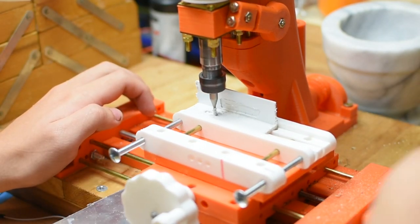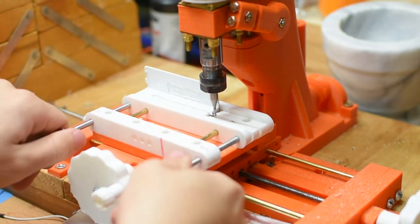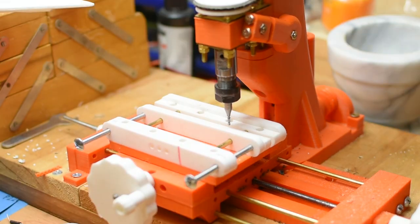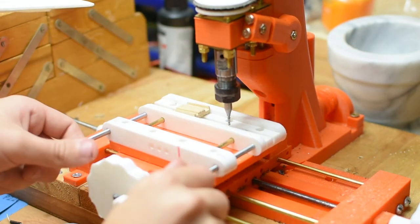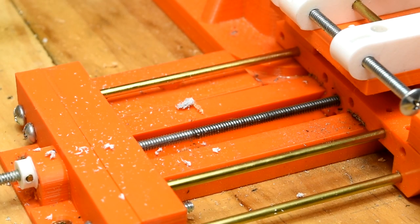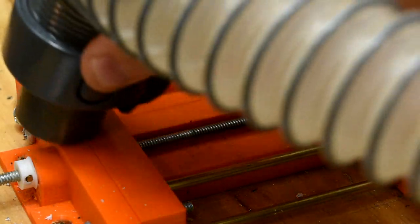Now I'll talk about what it needs next. Most importantly, measurement of some kind — right now it's just guesswork, which is not good. How I'll add measurement I do not know, but I'll work something out. It also needs a better vise and clamping setup; the current one is very basic. I also want to replace the brass rods with steel at some point, in hopes of making it a bit more rigid. Dust covers for the ways and a way to mount a vacuum are also on the to-do list.